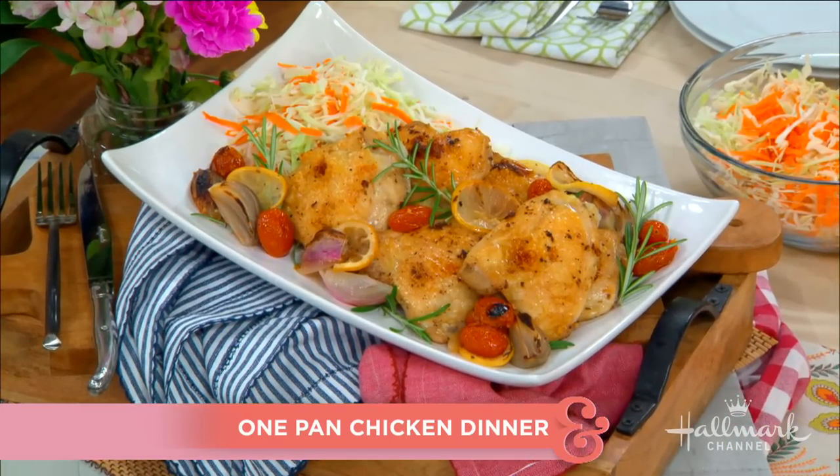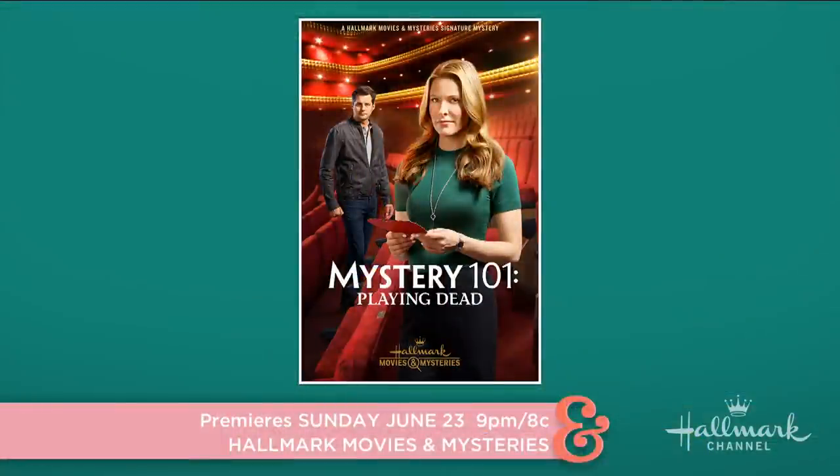I like to do Dinner and a Movie with my family. We all enjoy watching Hallmark and Hallmark Movies and Mysteries over the weekend and having a nice meal. But this weekend is extra special for me because my good friend Jill Wagner is starring in Hallmark Movies and Mysteries original film, Mystery 101: Playing Dead. She's a bit of a spirit animal to me — we're both southern girls, we love each other. So this weekend's a special viewing party at my home. This is for you, Jill.